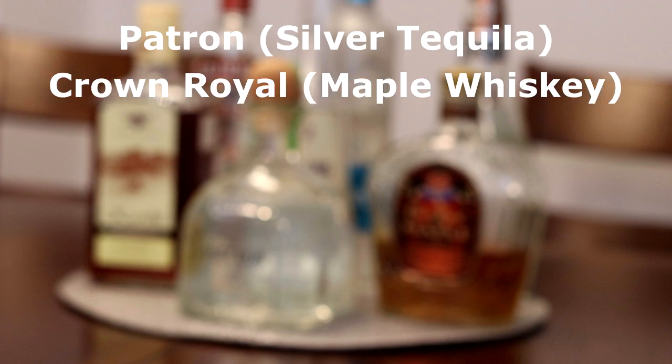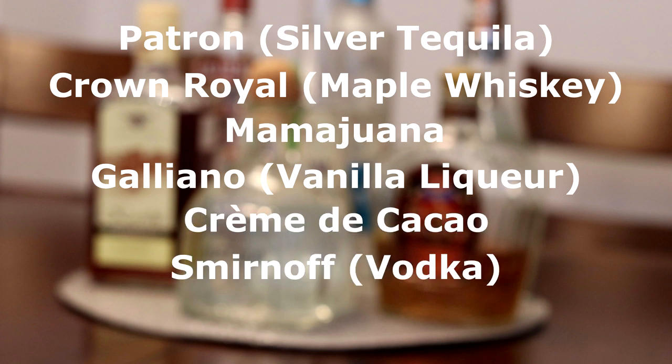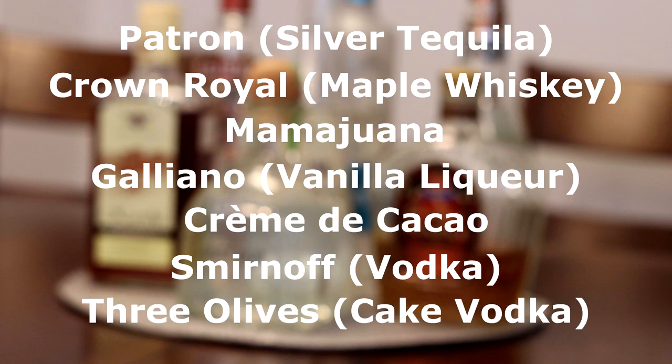I think milk will make any of these fantastic. I feel like most of those mixes won't go together — it's going to be a lot of clashing tastes. So let's go through what we have. In the front we've got Patron, Crown Royal Maple Whiskey, Mama Juana, Galeano, Crème de Cacao, Smirnoff regular vodka, and some cake flavored vodka in the back.